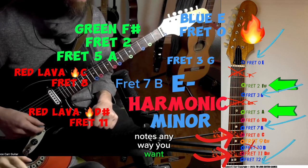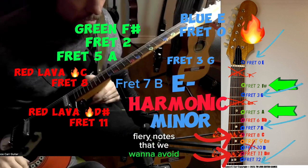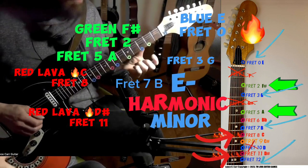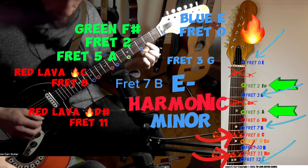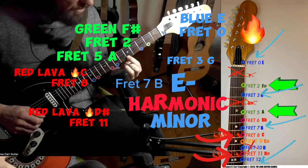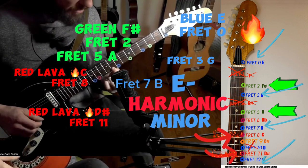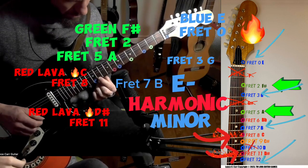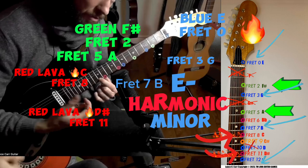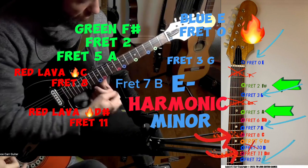E harmonic minor notes — any way you want, you can mix and match them, but try not to play any other notes because those will be lava fiery notes to avoid. Here we go: E fret 2 green is F-sharp, fret 3 blue is G, fret 5 green is A, fret 7 blue is B, fret 8 — C, oh that's tense — and fret 11, also tense. The tense ones are usually one fret away from a blue, so if I end on blue, the tension feels relieved. Out notes are red, in notes are blue, less in is green, very out is red.